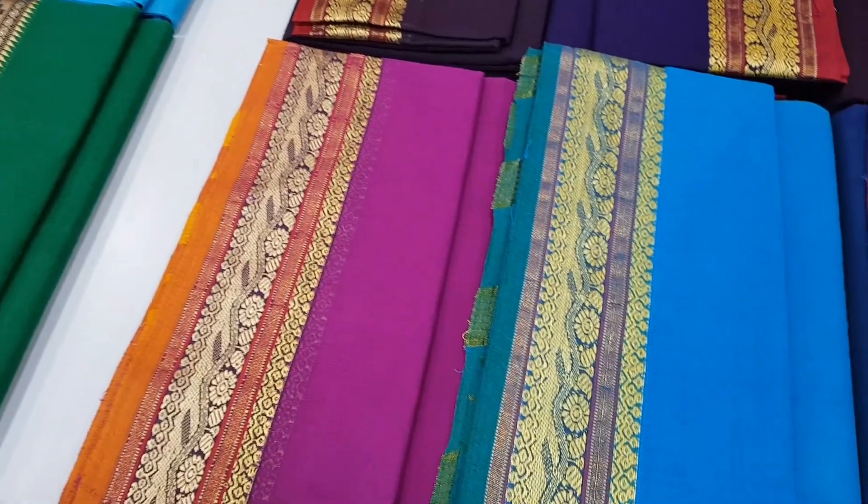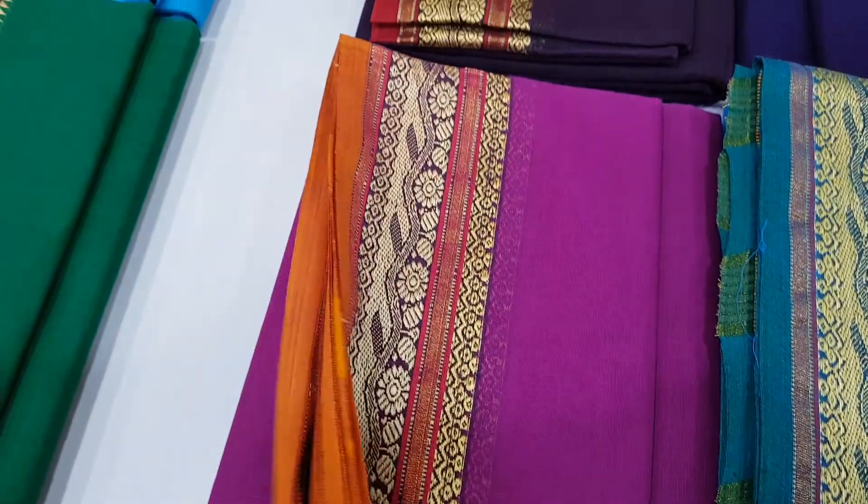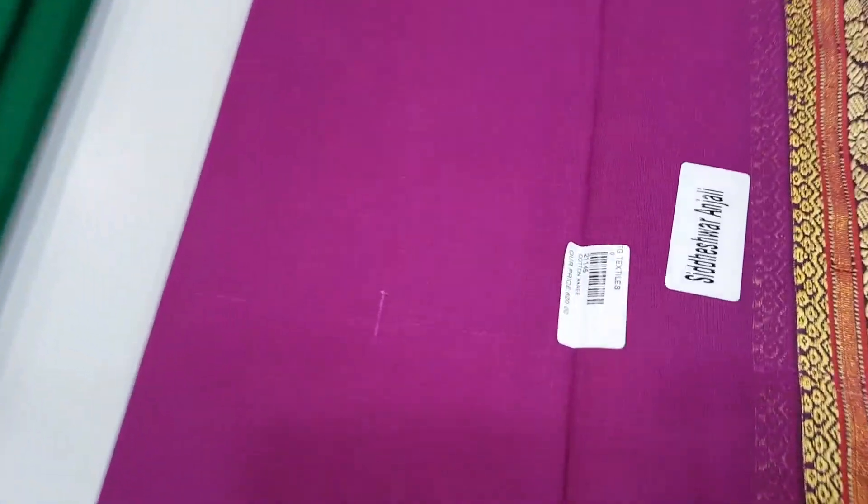We are going to go to the next section. This piece is different and the design is different. It is a cotton sari. The price is Rs. 620.